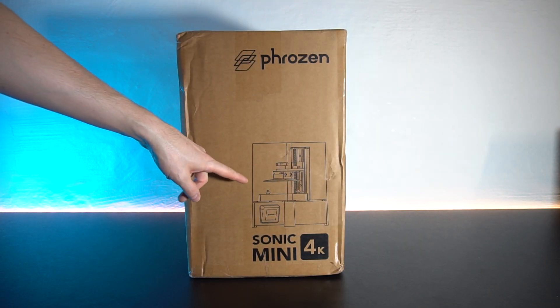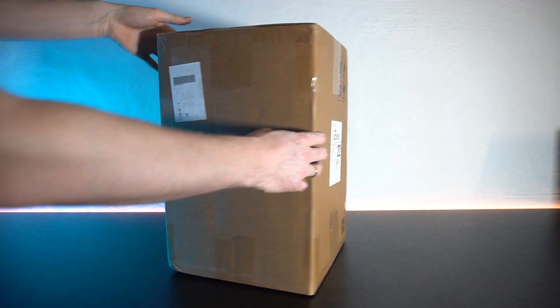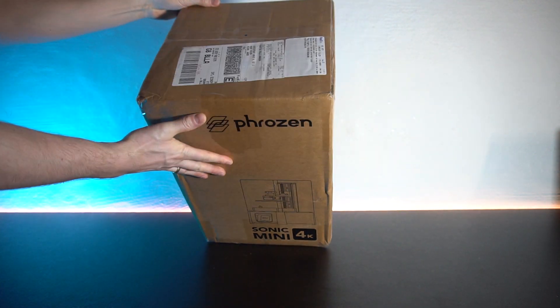On the box we can see a picture of the printer and the words Sonic Mini 4K. Other than a few shipping labels there's not a lot of information, so let's just get this box open and see what's inside.